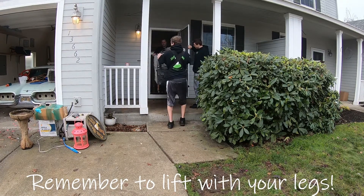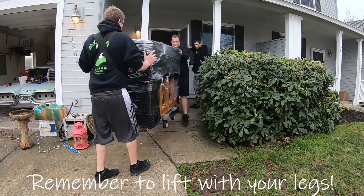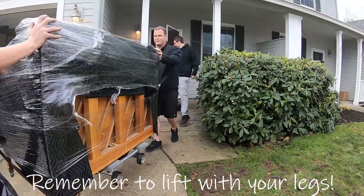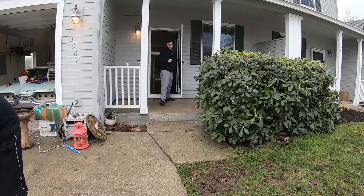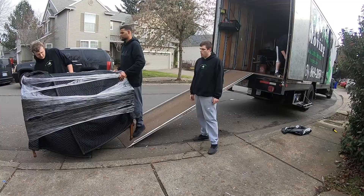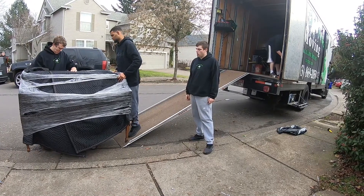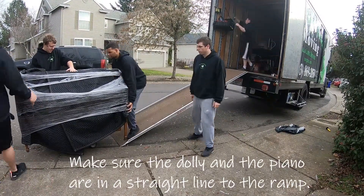You all right? Let's go. Currently we're carrying the piano. We're going to set it back down on the dolly. We're getting close — stay on there, put on both sides.